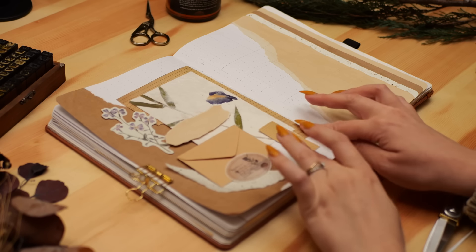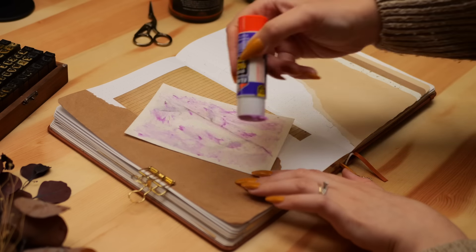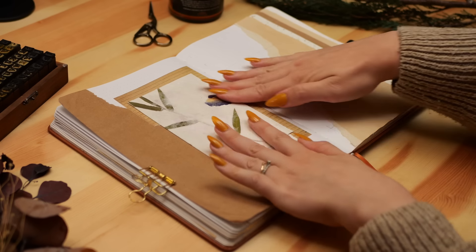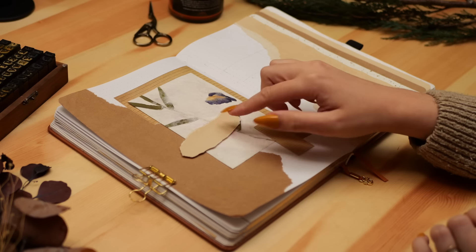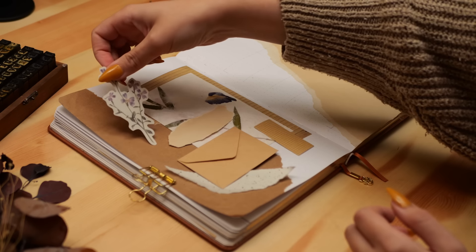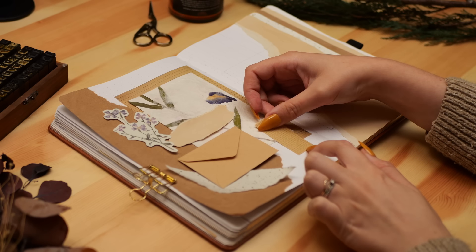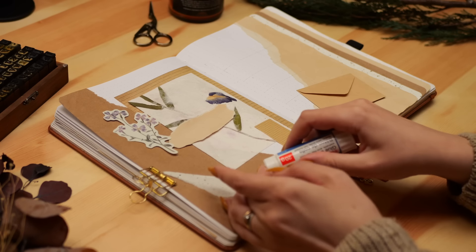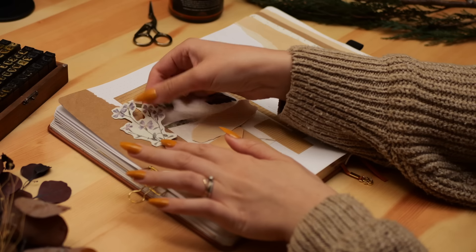My process for building scrapbooky spreads is to pull out a bunch of supplies that I think might work and play around with layering different ones together, trying different layouts until something feels right. I can't really describe it any other way — it's just tossing things together until it looks right. The hardest part for me is knowing when to stop, because it's too easy to keep adding more and then realize I've gone one or two layers too far with no going back.